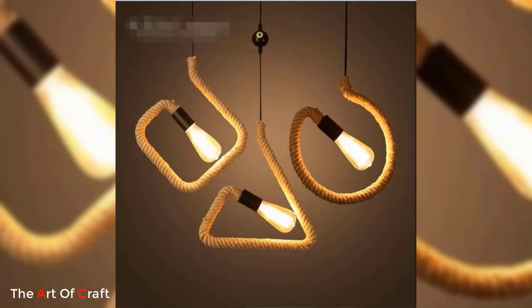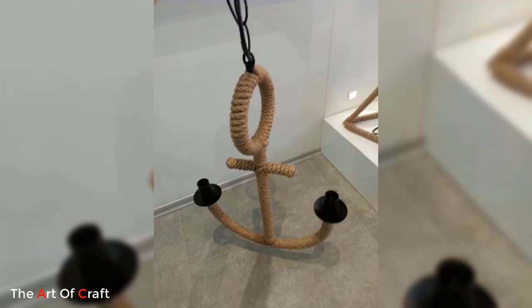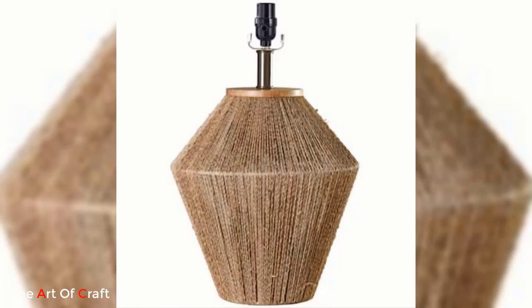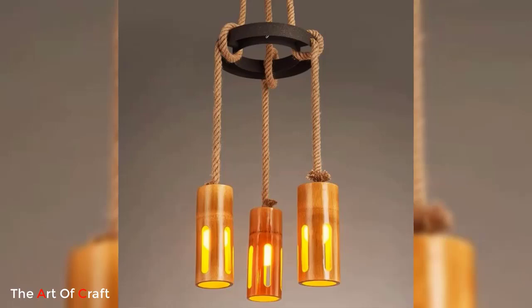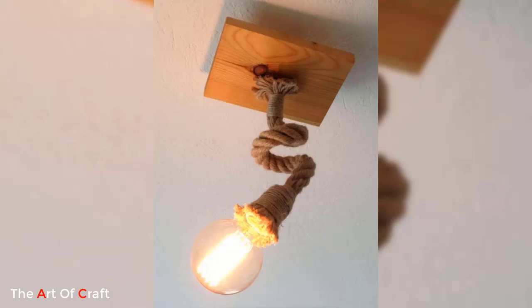Number five: Jute pendant with diffuse light. Create a soft and diffuse lighting effect by using jute in combination with translucent or woven material. Wrap jute around a spherical lampshade made of rice paper or fabric, allowing the light to gently filter through the jute fibers. This creates a warm and inviting glow that transforms the atmosphere of the room.